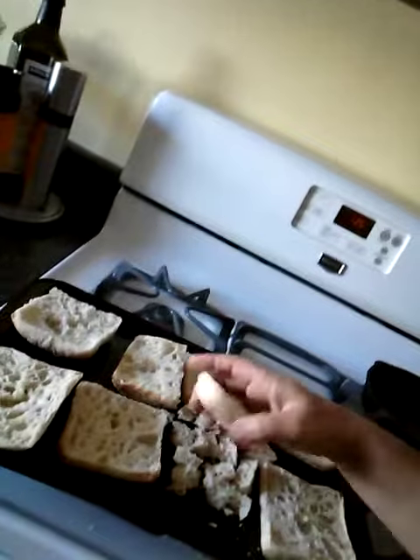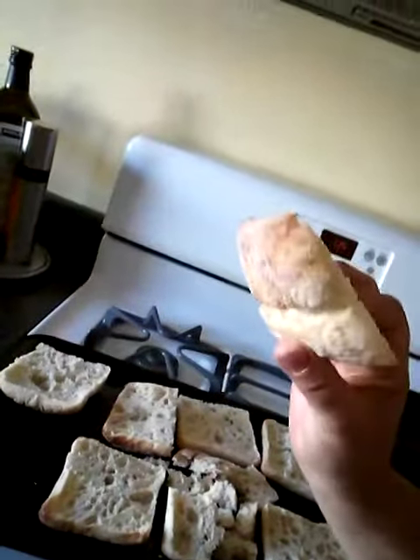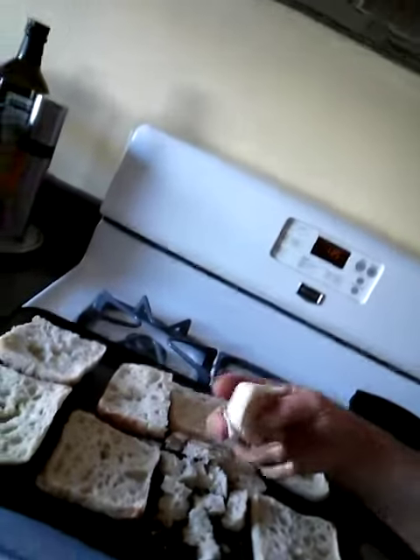So I have this idea I'm going to share with you. If you have bread that's been around too long before it goes bad — I have this bread that is so good, it's so bad, I love it — but it's been around too long.